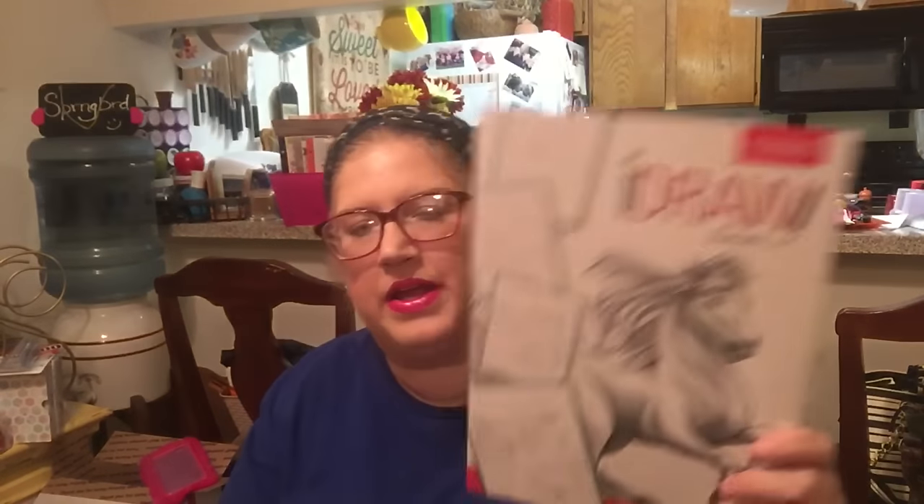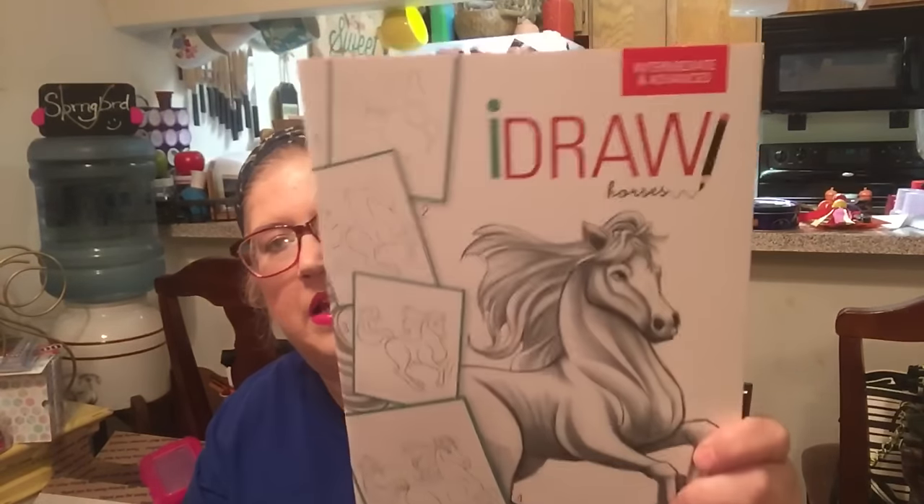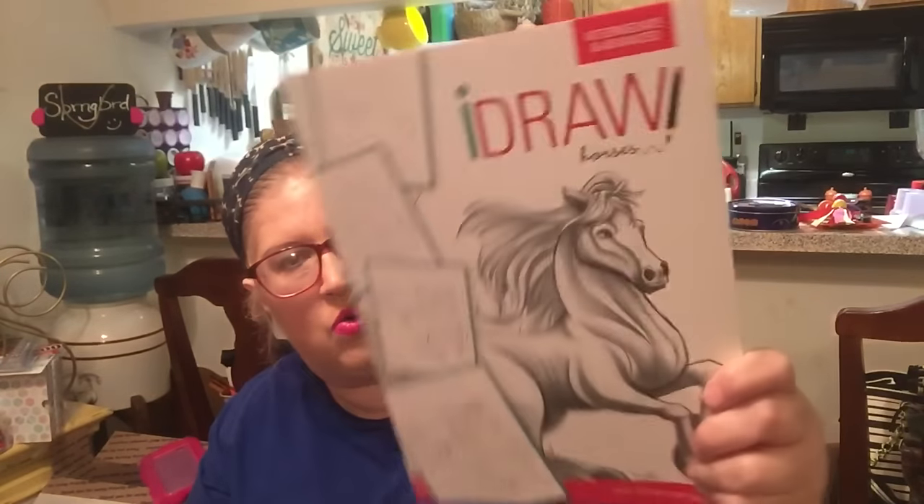I picked up this book for Ryan — she's very artistic and her favorite thing to draw is horses, and she's very good. It says 'Intermediate and Advanced: I Draw Easy Step-by-Step Tutorials — I Draw Horses.' So I got that for Ryan.